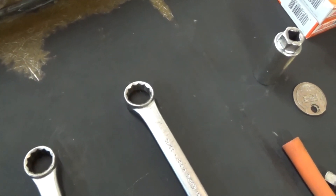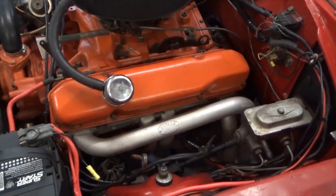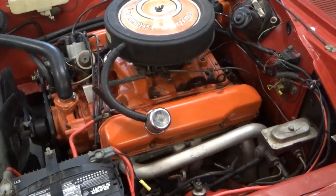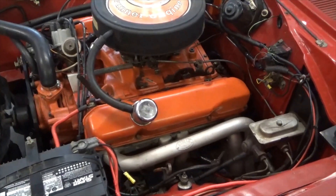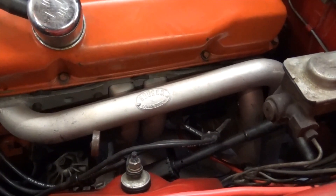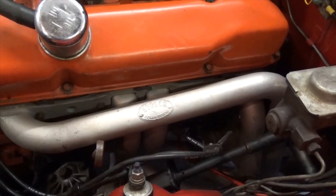Before you even get started, make sure the engine is dead cold. You do not want to work on an engine when it's warm, especially when you're changing the spark plugs around these Hooker Competition headers — they really get hot and you don't want to burn yourself. Letting it cool down makes the job a whole lot easier.